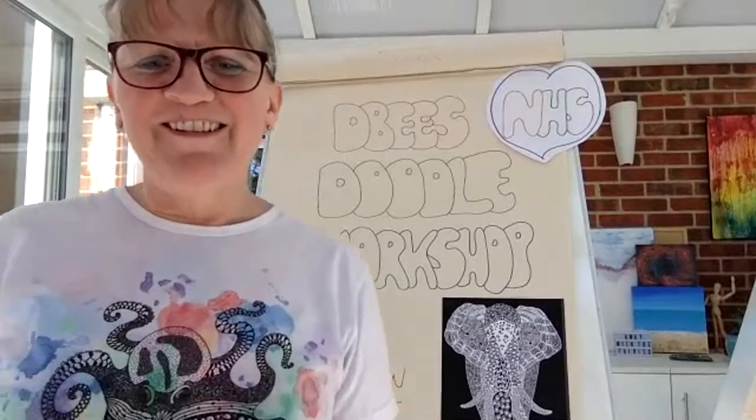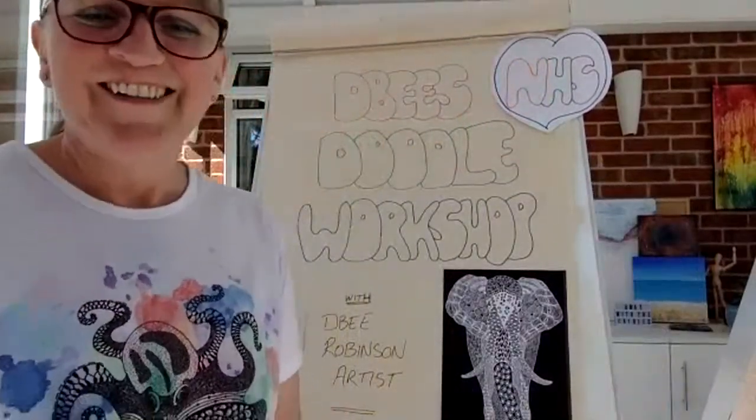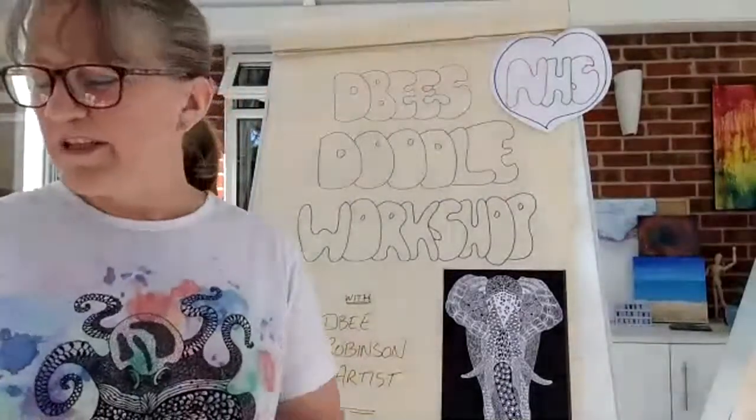Good morning Barbara! I can't tell you what a joy it is to have you back with me today. Missed you lots. We'll just give it a couple of minutes for everyone else to join and we can have a little chat. Hope you're well.